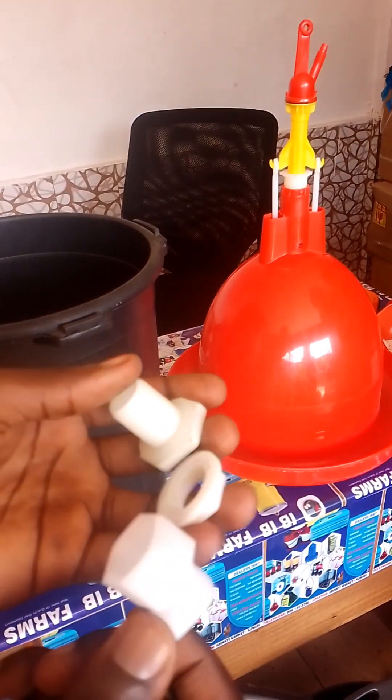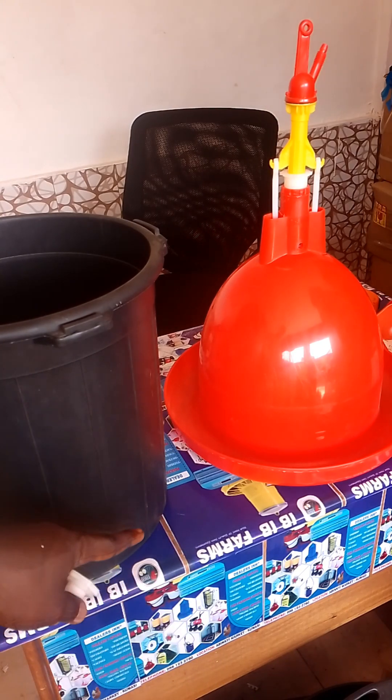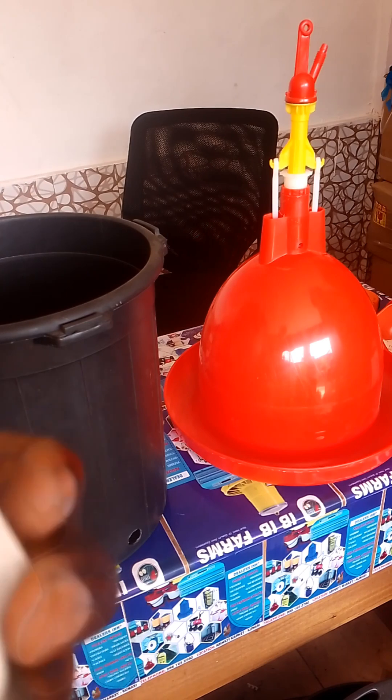Here is the component of the water outlet that we are going to connect to the bucket. Without wasting much time, let's continue.